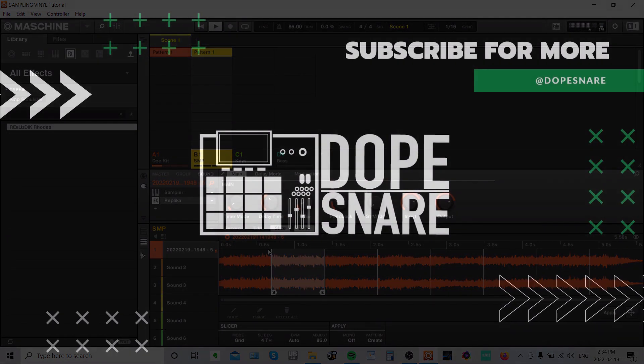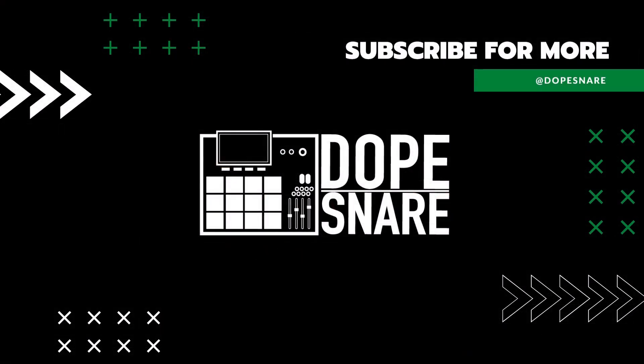I got my drum loop. Hit Queliza and I got my drum loop, and I can work the turntable from here.